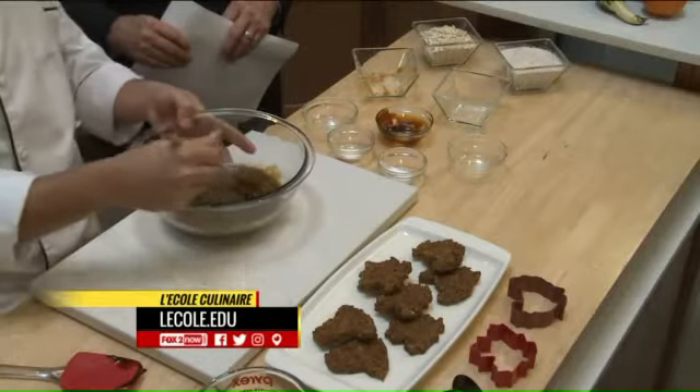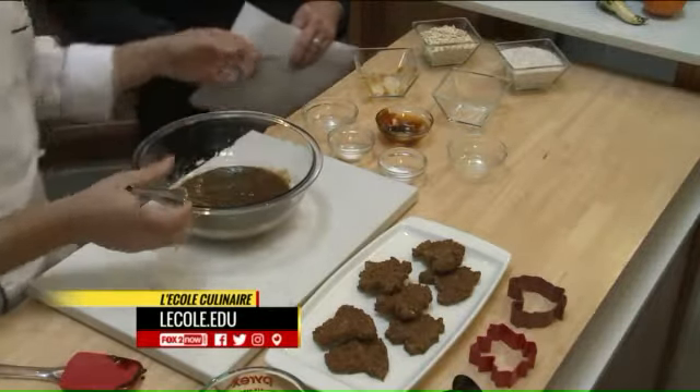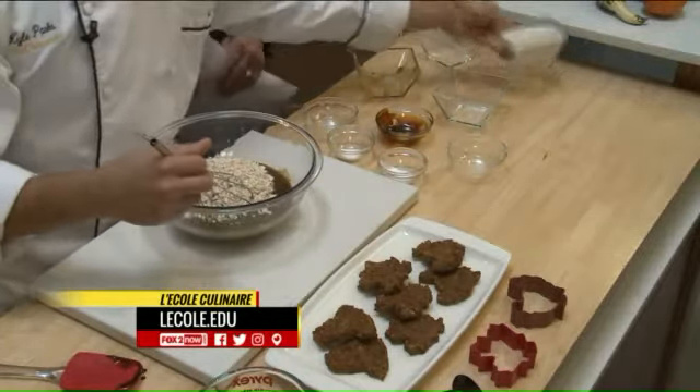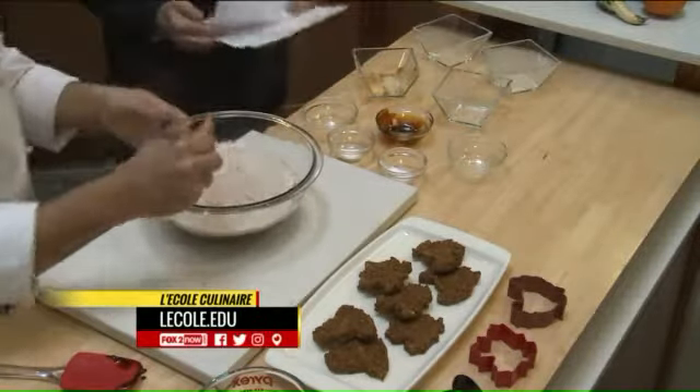Underneath the table — it happens every year. Exactly. So this way he can feed them something appropriate. So these are all healthy. Are you pouring in some oatmeal? A little bit of oats, and this is going to be some whole wheat flour to go along with that healthiness. These are the healthy pumpkin cookies for your dogs.